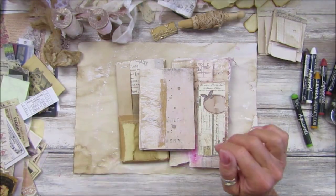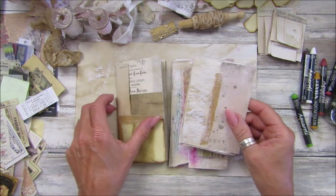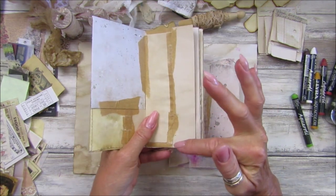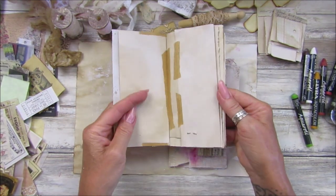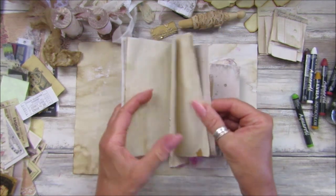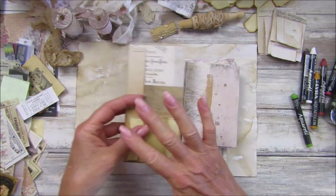Hi guys, welcome back to my channel, it's G from Happiness and Crafting. In our video yesterday I made these lovely little booklets out of scrap paper, some staples, and some lovely craft tape. I'm just popping bits of paper together to make a little journal, so we're using up all our little scraps — and they've made these beautiful little journals.